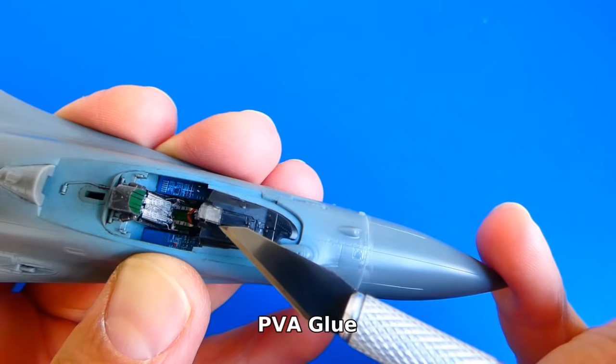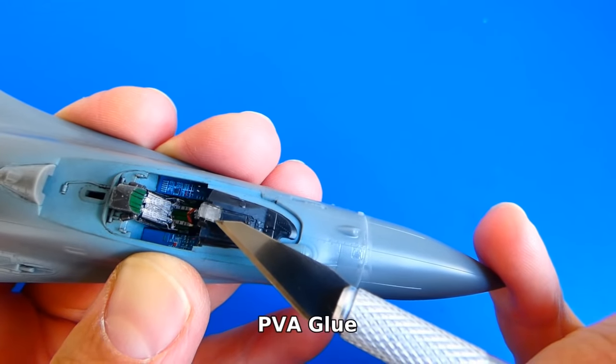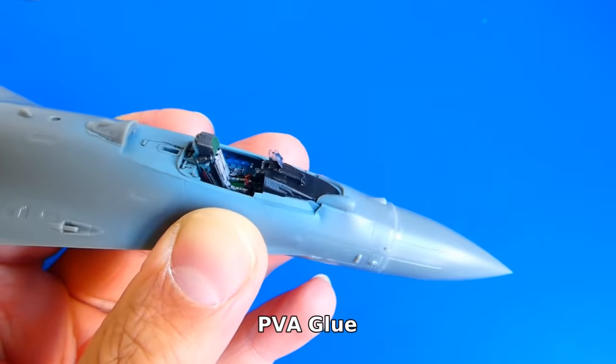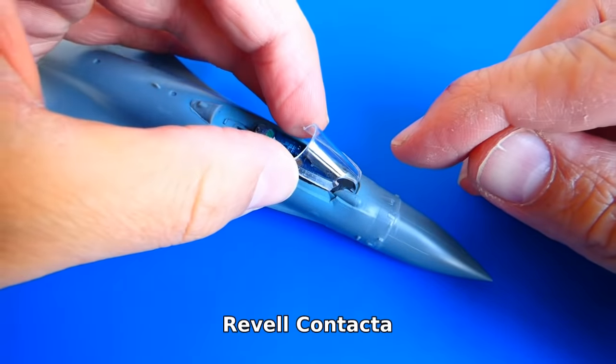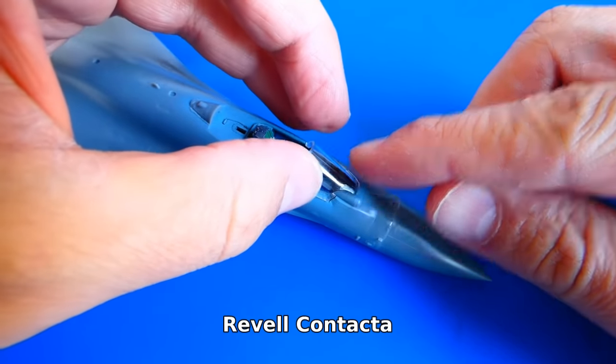Next I work on the Eduard photo-etch heads-up display. All parts are glued together with PVA glue. This work step was very tricky and took me longer than I expected. Next I glue the front canopy section to the fuselage and prepare the model for filling.